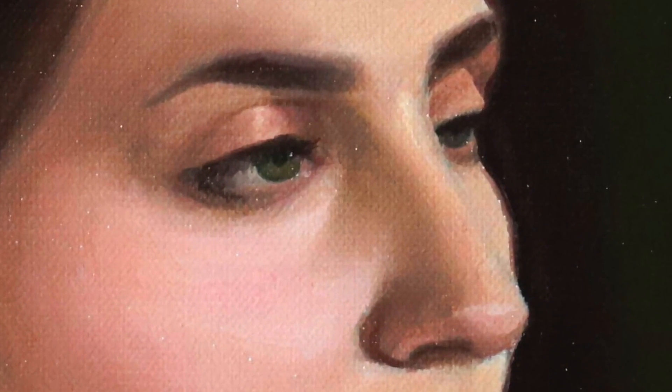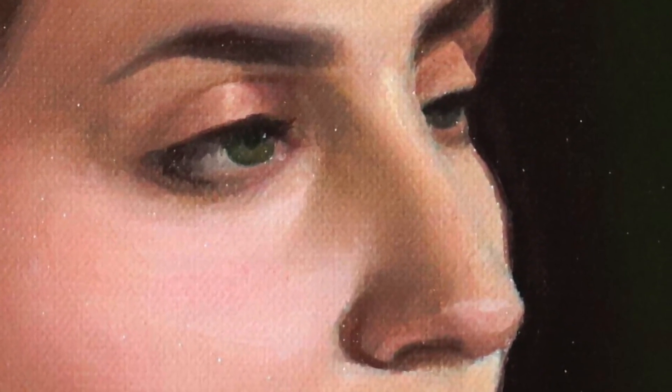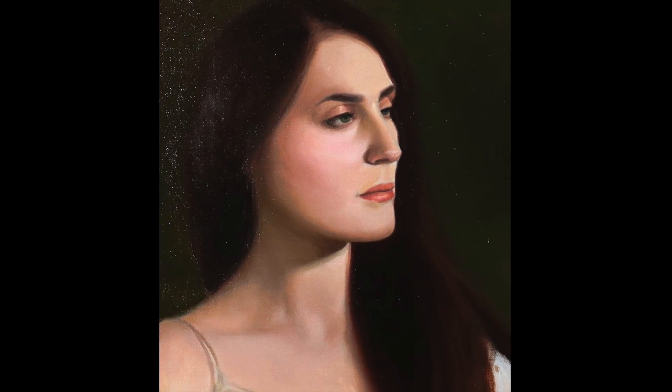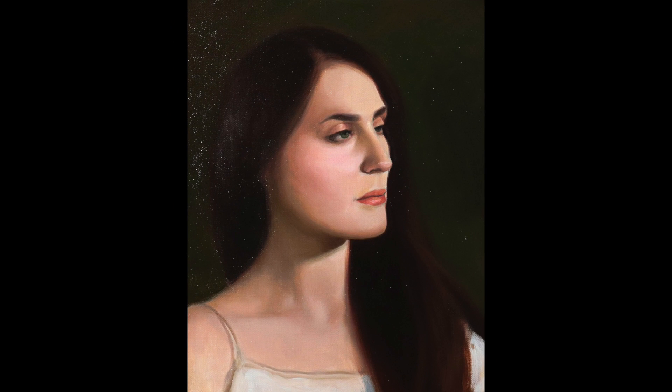Welcome to another portrait painting demonstration. For the past couple uploads, I'm starting to use a much more classical approach, a much more strategic approach, and I'd like to share with you how to paint classical portraits.